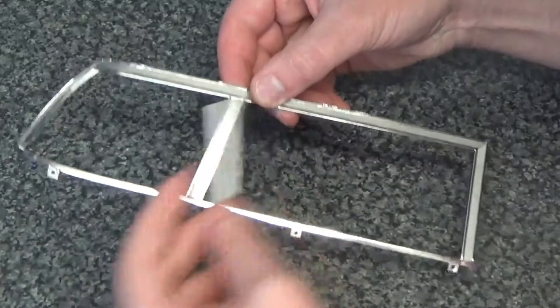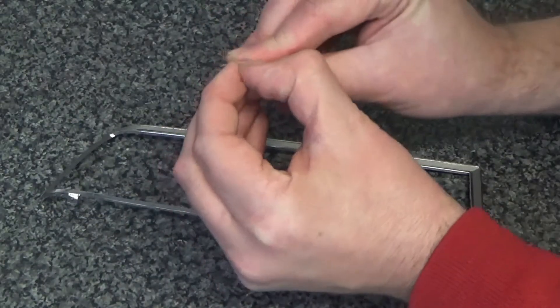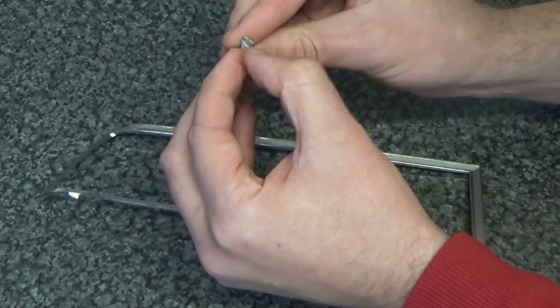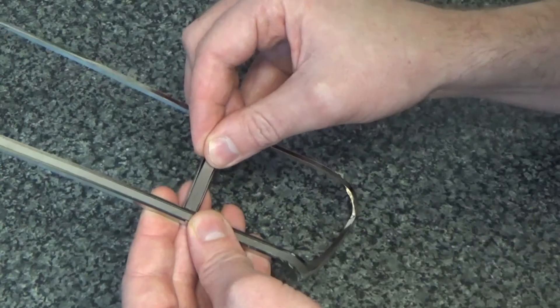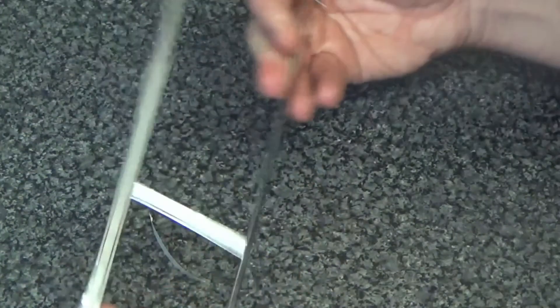So to start with, we're going to add this final bit of skirt into the frame. No curve in this one or anything — this will stick fine with the sticky back that is on it. So peel that back, and that's just going to go in there like this. And it fits perfectly.